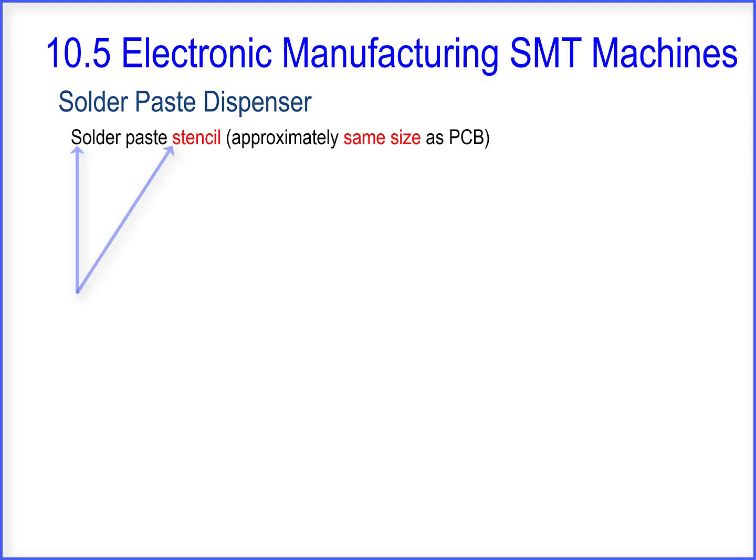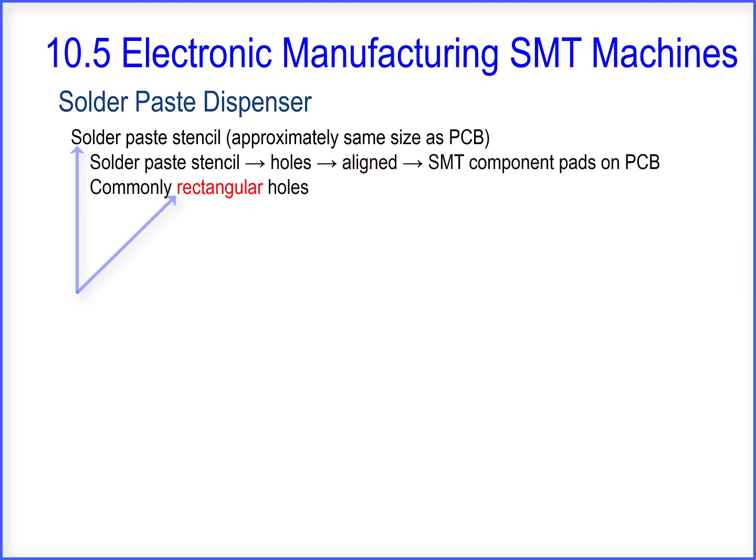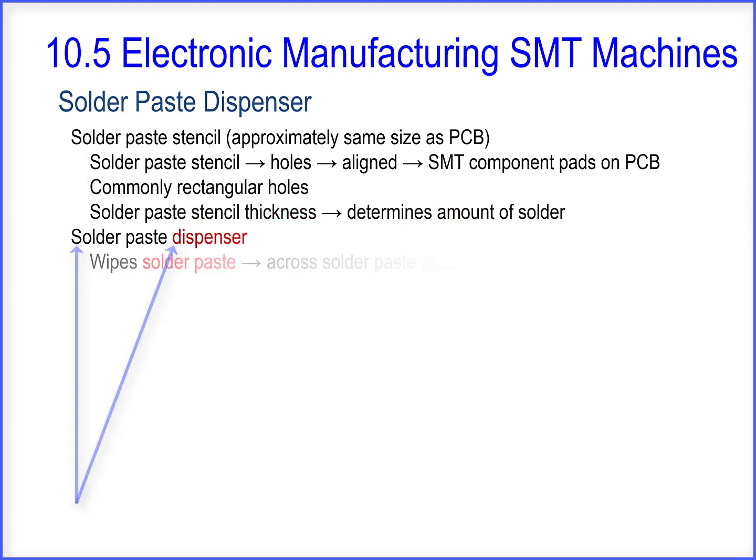First, there is a solder paste stencil, which is approximately the same size as the PCB. The solder paste stencil has holes that are aligned with the SMT component pads on the PCB. Commonly, the holes are rectangular in shape. The solder paste stencil thickness determines the amount of solder placed on the component pads. The solder paste dispenser wipes solder paste across the solder paste stencil.